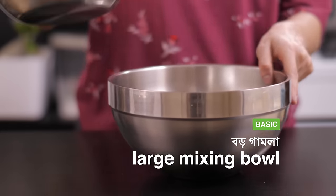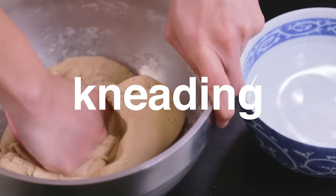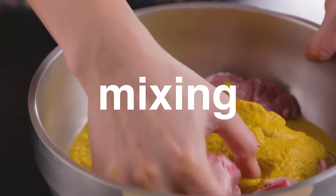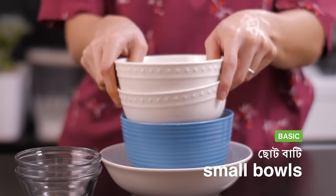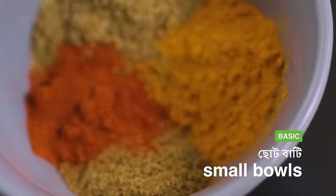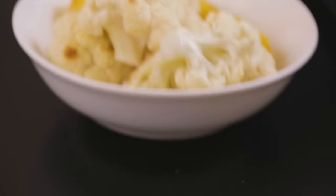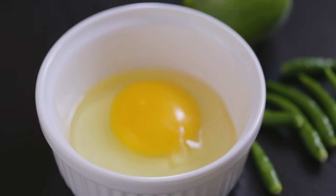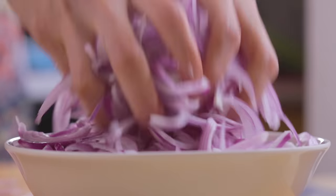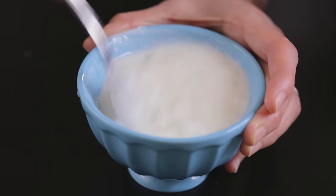A large steel mixing bowl or gamla is extremely useful when it comes to kneading dough, marinating fish or meat, mixing batters, and soaking vegetables or greens. Medium to small bowls are useful for mixing small quantities of spices or for temporarily storing things you need to set aside while cooking. These can be the steel serving bowls you already have at home. We personally like to keep a few ceramic or glass bowls because they can also be used in the microwave and as serving bowls.